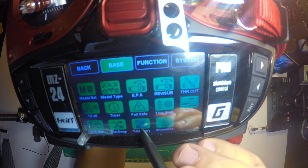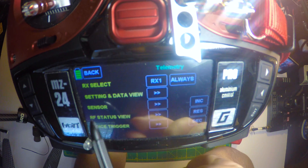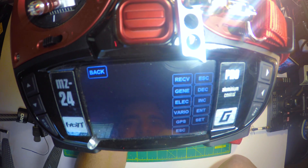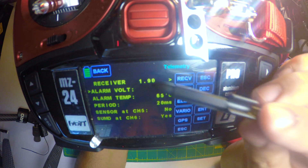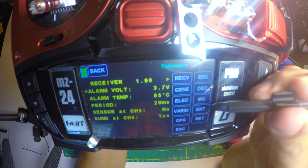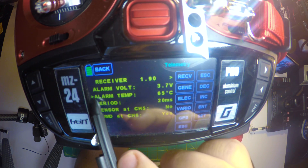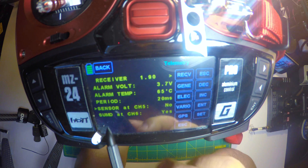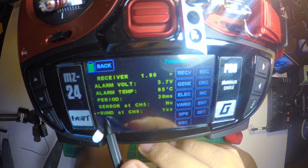After that, we're gonna click on the icon that says telemetry. After you click on that, you're gonna be looking at what the receiver is seeing right now. So we're gonna click on setting and data view. Right after that, we want to move the indicator down to where it says summed at channel 6. You have to increase so the little arrow moves down. So you just tap as many times as you need to move it down to where it says summed at channel 6.